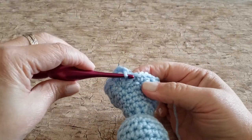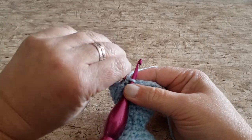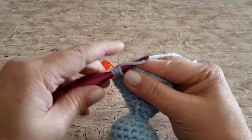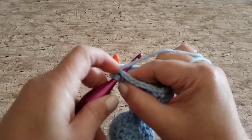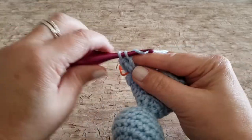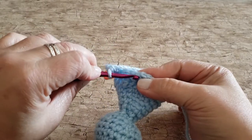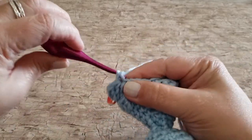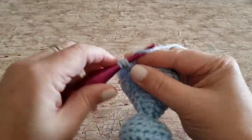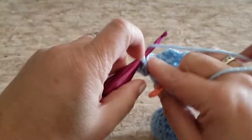For round seventeen, work one single crochet and three double crochets in the first stitch — that'll be your single crochet stitch. Skip the chain three space, and then in the next single crochet work one single crochet stitch and three double crochet stitches. Repeat all the way around, skipping the next chain three space and working one single crochet and three double crochets in the next single crochet stitch. At the end of round seventeen you will have seven single crochet stitches and 21 double crochet stitches.